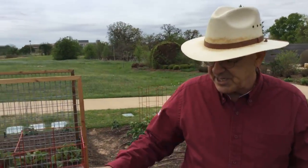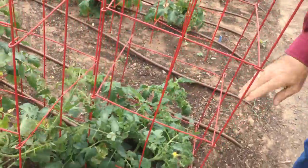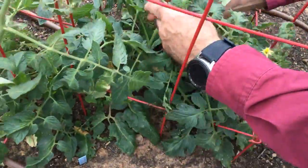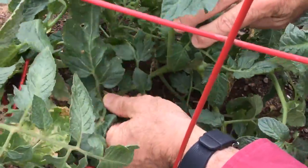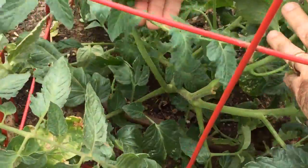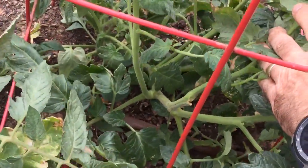This is a cage-type tomato. I just want to make sure there are cages that are strong. Let me get down in here and show you — wherever a leaf attaches to the stem, that's the one in my hand. And right here, this is the sucker. You can see it came out of the leaf axil and it's growing its own shoot.